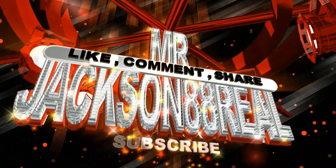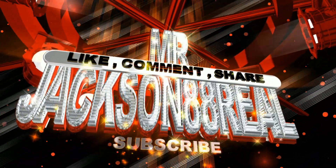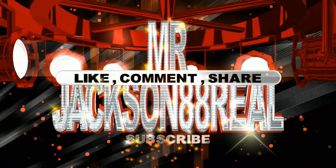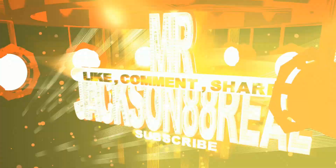What's up YouTube! What's up, what's up y'all?